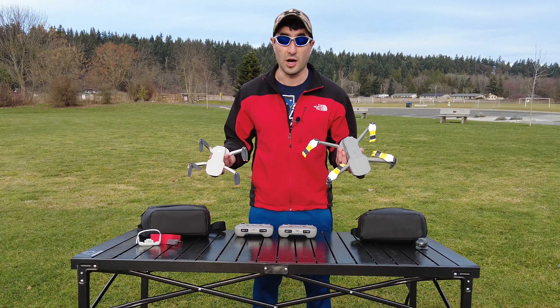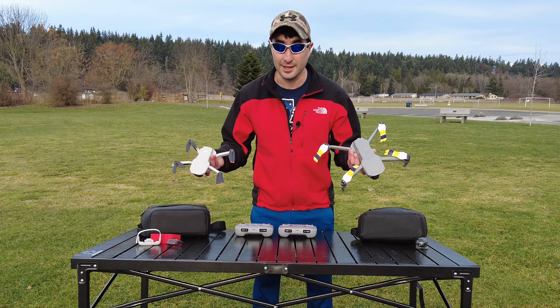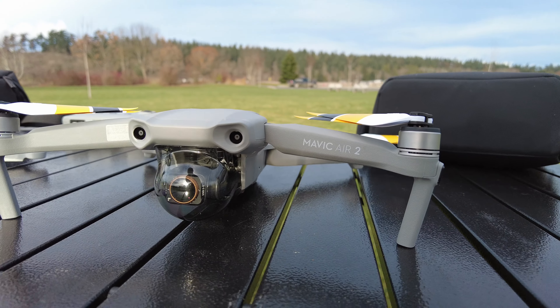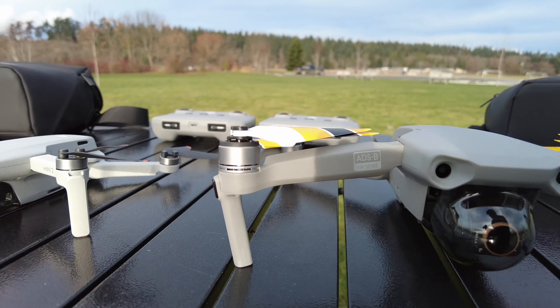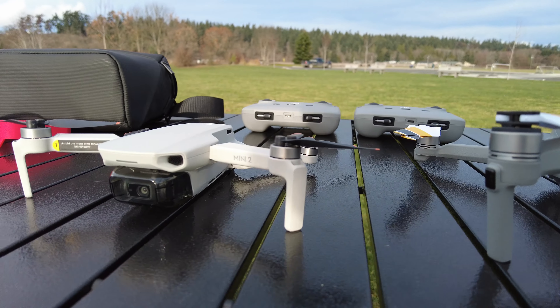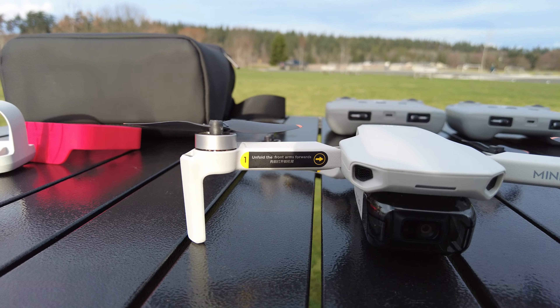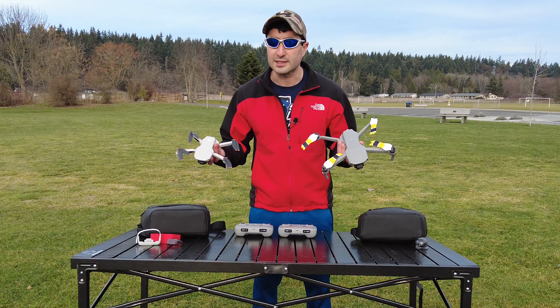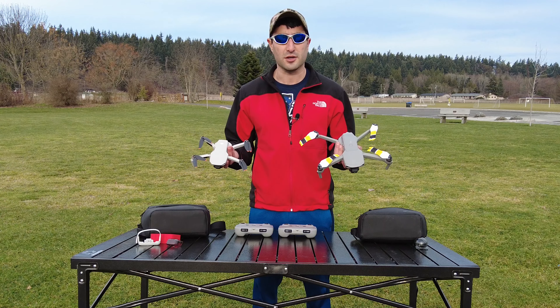Both these drones are great travel drone options and they both sport a camera capable of shooting in 4K. The Mini 2 is the newest option and it comes in at just under 249 grams, which is pretty significant because of the new drone regulations. But when you go lightweight, you do make some sacrifices. So let's compare and contrast these two drones, see what sacrifices you're making, deal with the pros and cons, and figure out what is the better drone to go with.